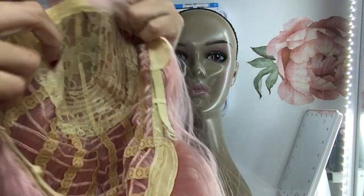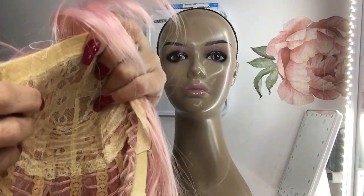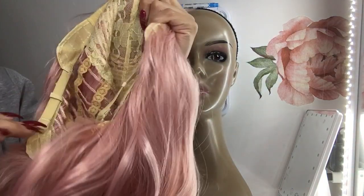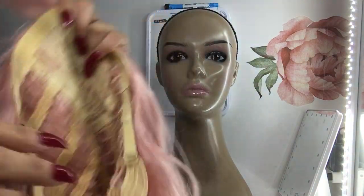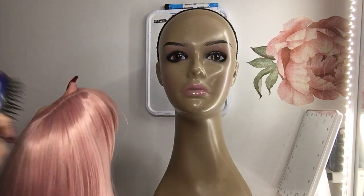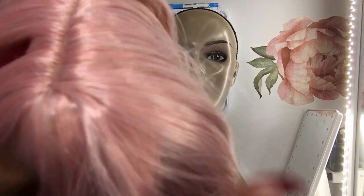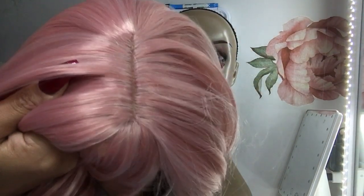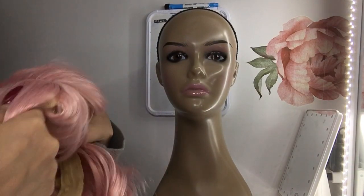Here she is. The inside — same thing. The parting area. This one doesn't have combs but it does have adjustable straps. I like this type of cap — nice ventilation. The part — you can barely see the scalp, it's really white. I would definitely pluck this part for sure, it's very very close together.